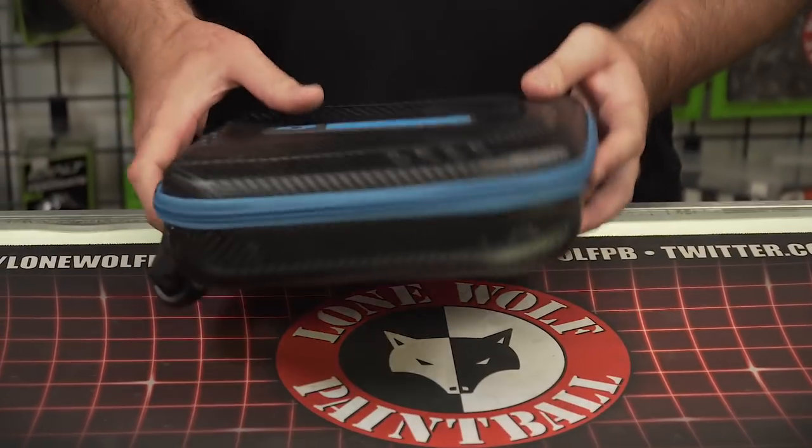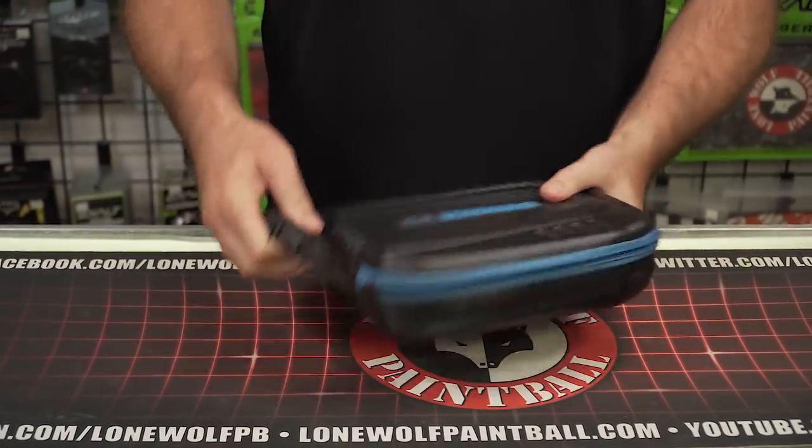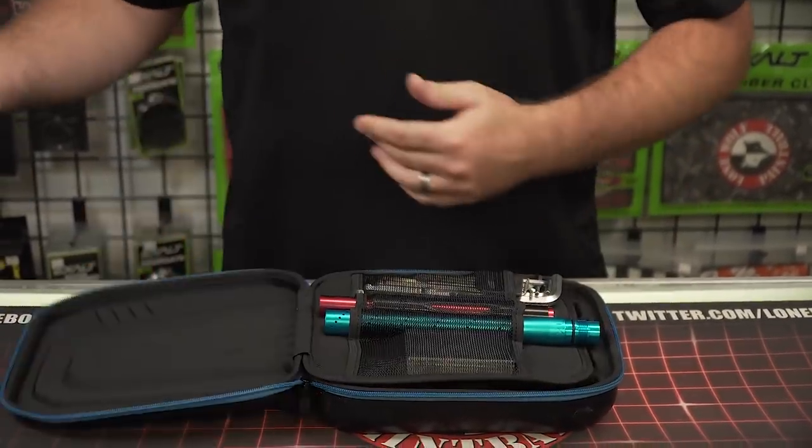This is a very nice case by Shocker — it's a hard case. It comes with a carrying handle. It's fantastic. Shocker CVO.